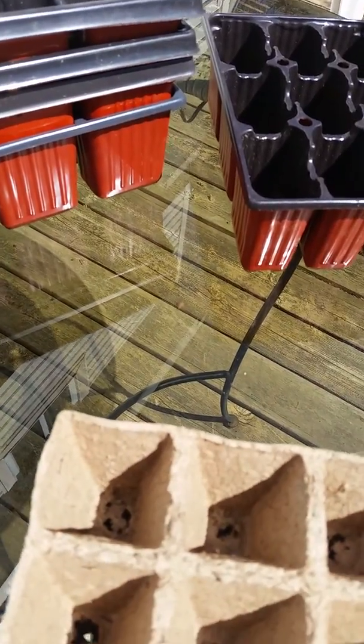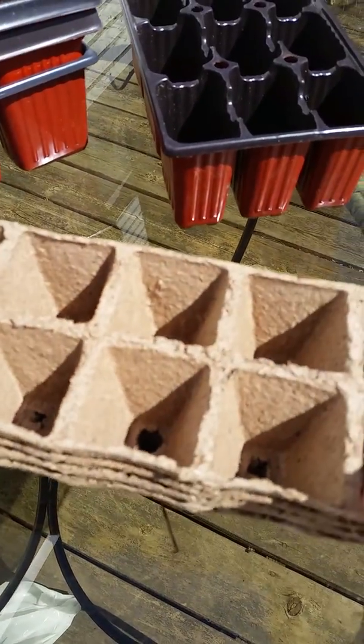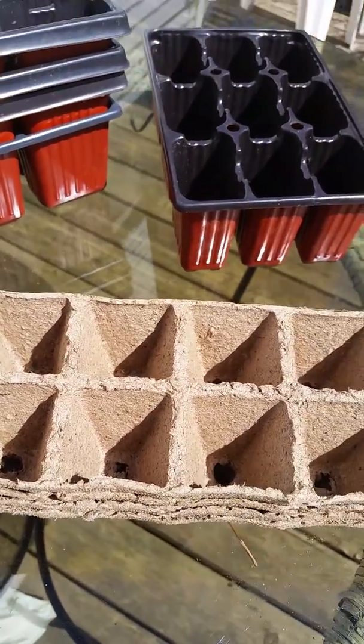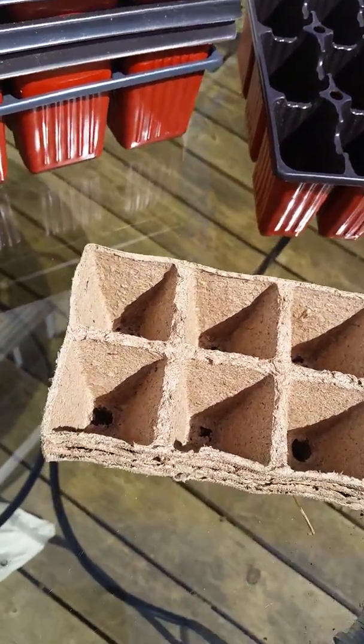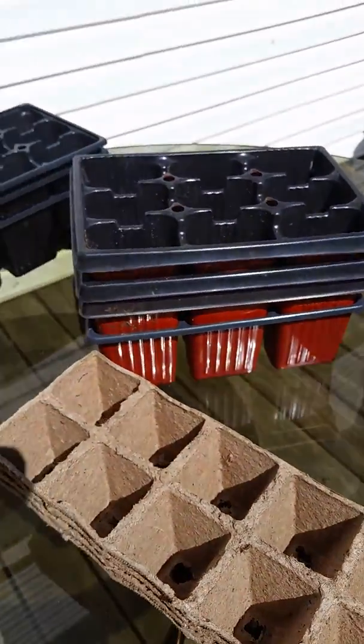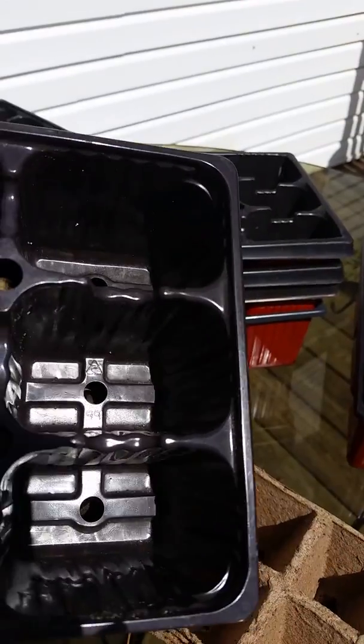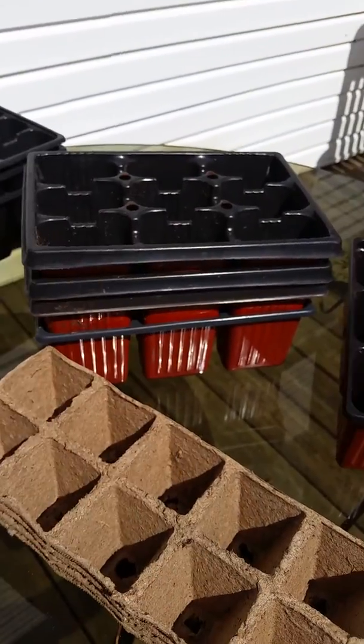I also make pods out of newspapers, but I'll show you that maybe in the next video. For today we're going to use these because they're bigger, and I don't have to transplant — the tomato can pretty well stay in there till it's ready to go in the garden.